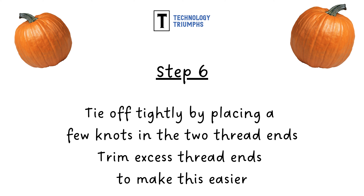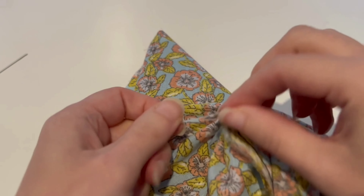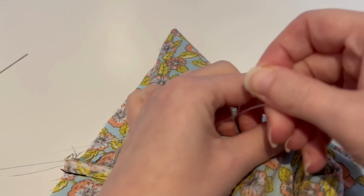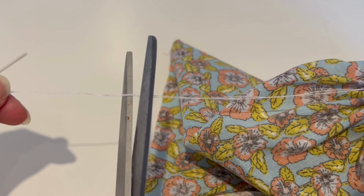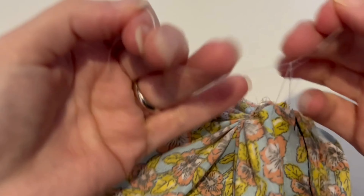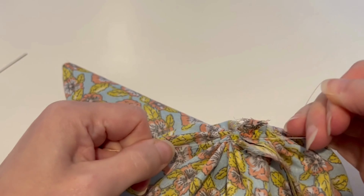You can trim any excess thread ends to make this easier. Here we are demonstrating tying the end off. I have a lot of excess thread after cinching my fabric closed, so I'm going to trim this so that it's out of the way and I can tie off the thread a lot easier. I'm going to tie that off with a few knots, trying to keep it as tight as possible but without pulling on the thread so much that it breaks.